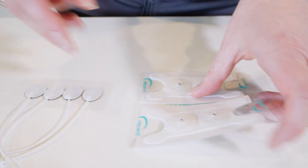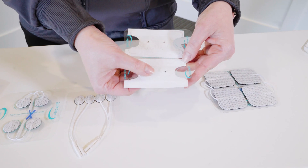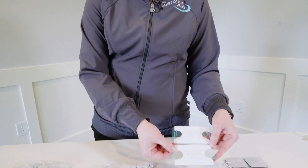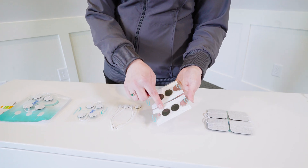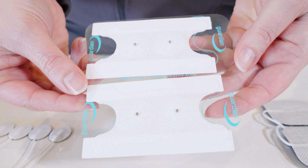You'll notice these are all a lead wire pin connection. We also offer the electrodes in a mini snap connector compatible with multiple machines on the market today. You'll see here I've got the butterfly, which many clinicians are familiar with, and these also come in a single electrode configuration as well.